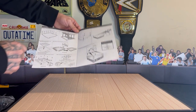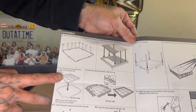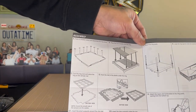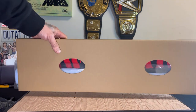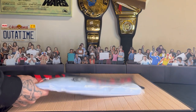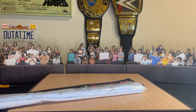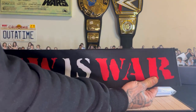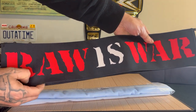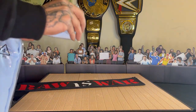Now I'm on step C, which is they want me to turn the ring over and place it on the canvas mat, so I'm going to do that real quick. This is probably where the ring mat is and I can see it already. You got the skirts, nothing else in the bag. You got the Raw Is War looking nice, lovely. And you got the ring mat right here, so let's open them up.